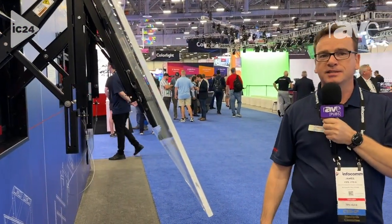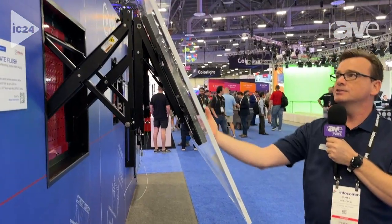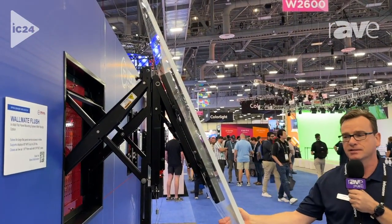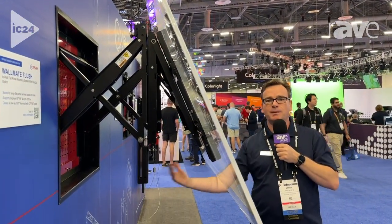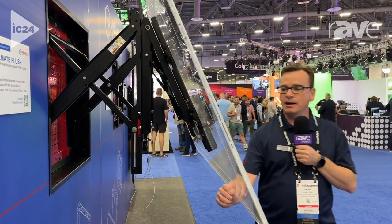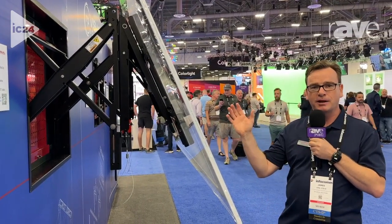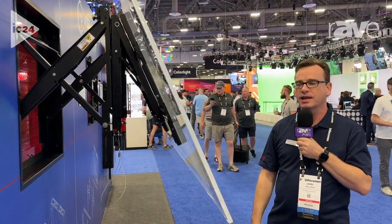So when you have a 65, 75, 85-inch display, up to 140 pounds, and you need to have a massive 30-inch clearance behind the display to the wall, you can have that happen. It's on a universal mount, so you can change your display, change positions, slide it back and forth. You can have your VESA patterns changed so it's future-ready for your displays.